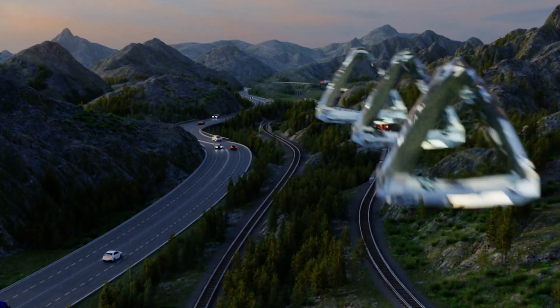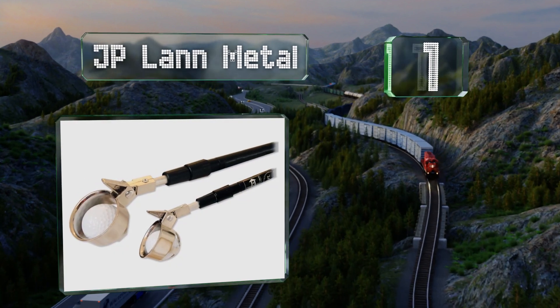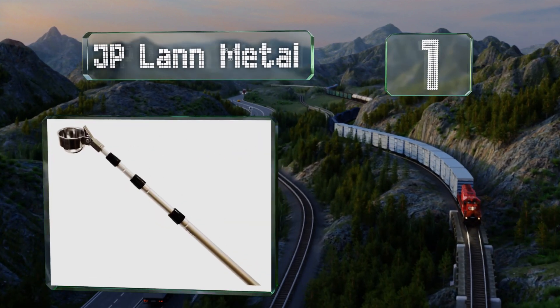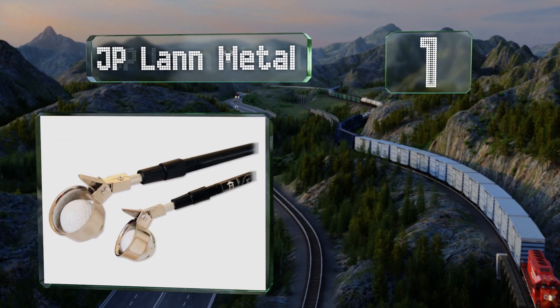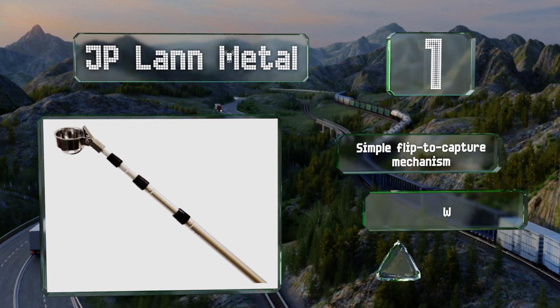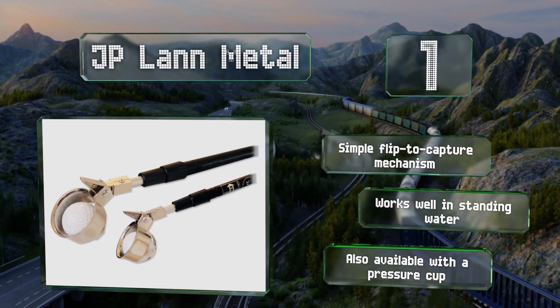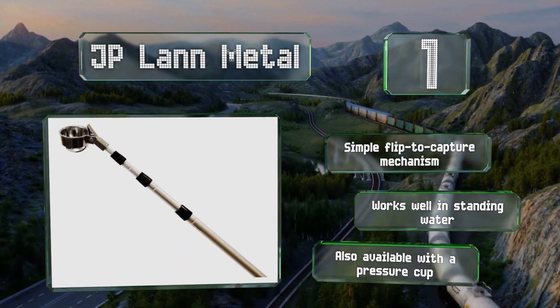Taking the top spot on our list, the collapsible JPLAN Metal is equipped with a hinged cup and comes in lengths from 9 to 18 feet. When not in use, it slides into your bag with your clubs for convenient carrying. It uses a simple flip-to-capture mechanism and works well in standing water. It's also available with a pressure cup.